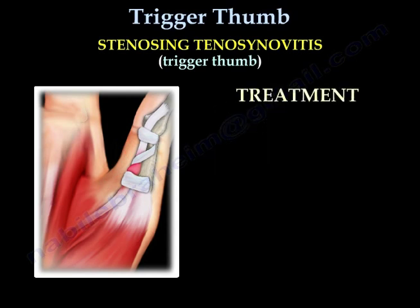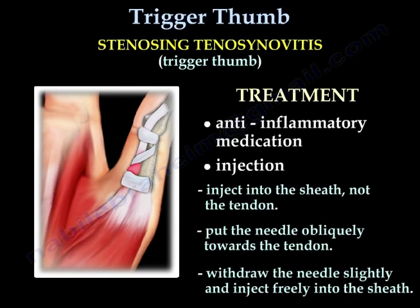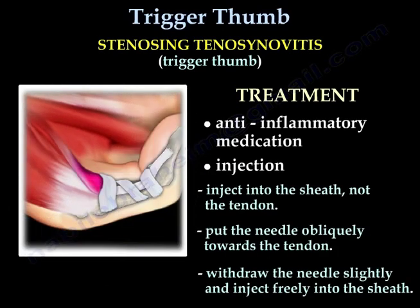Treatment includes anti-inflammatory medication and injection. Inject into the sheath, not the tendon. Put the needle obliquely towards the tendon, then withdraw the needle slightly and inject freely into the sheath.